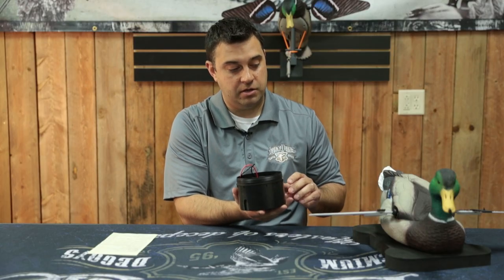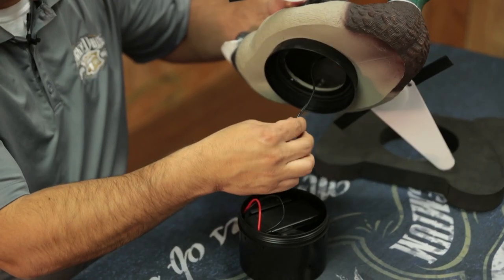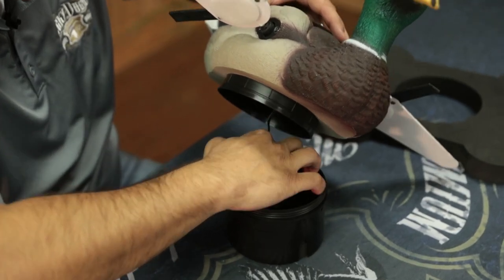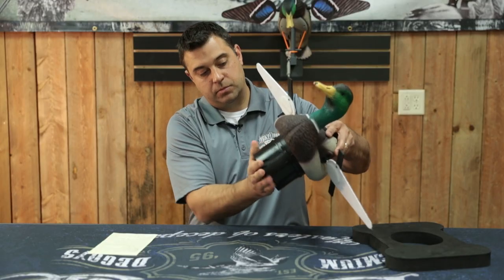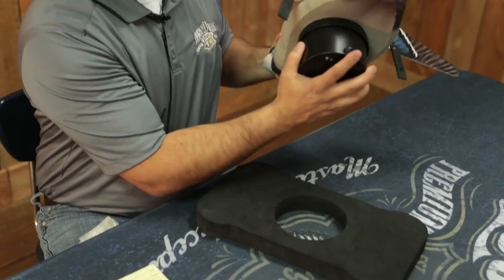We're going to go ahead and install the module on the decoy. Simply plug the motor wire into the motor port and find the thread. The module is on now.